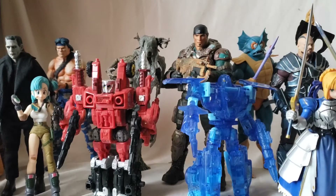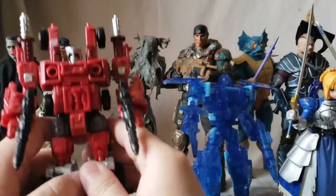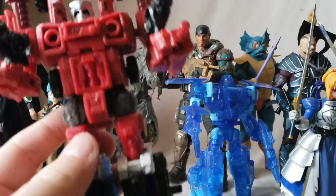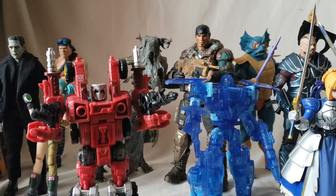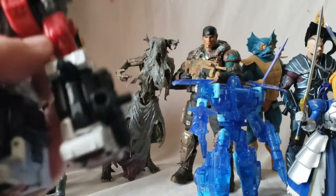Let's do our Transformers first and get them out of the way. We have a three-pack — I think it was an Amazon exclusive. The first one is Aragon. I'm not going to talk too much about this guy because he's basically just a repaint of a figure I've already reviewed. I think he came out in War for Cybertron: Siege, like wave one.